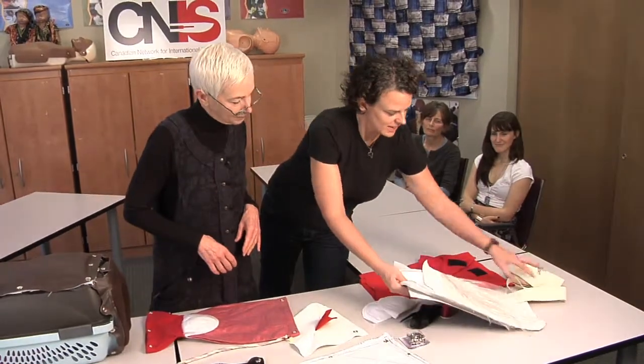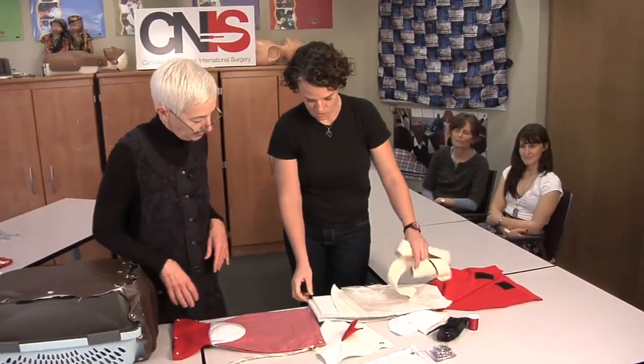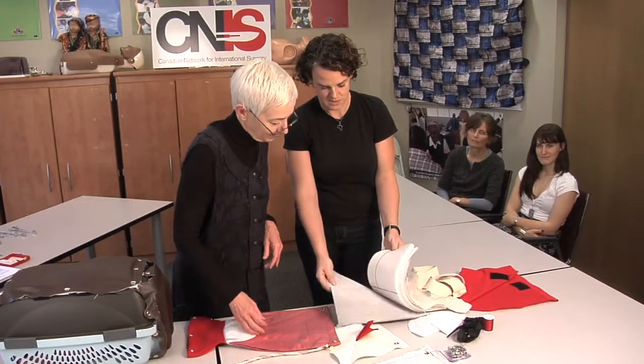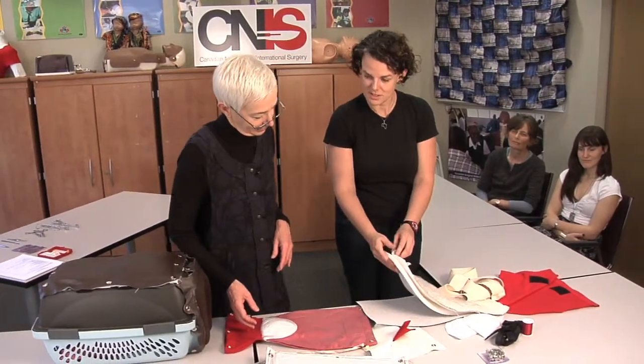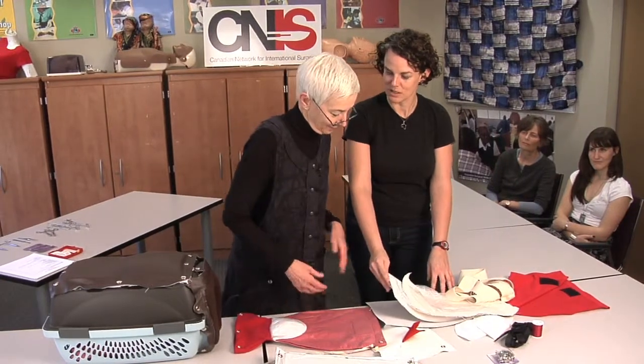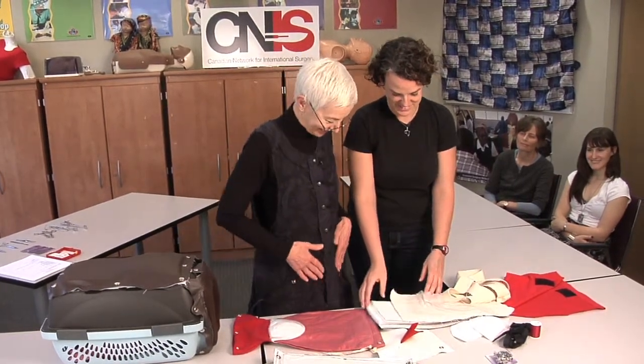The first thing that we make is an abdominal wall — a pretend abdominal wall that they use in this C-section box. Can you show me the parts that you put together? These are the layers we use to make the abdominal wall: a layer of vinyl for the top — the skin — and then these simulate the fat, the fatty layer.